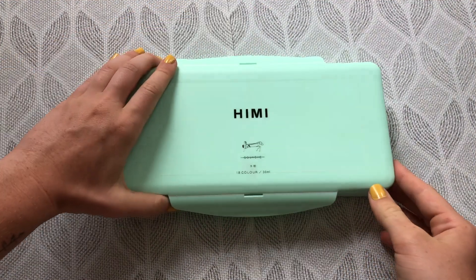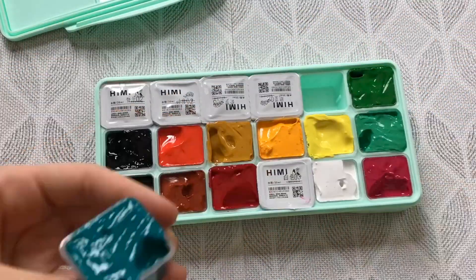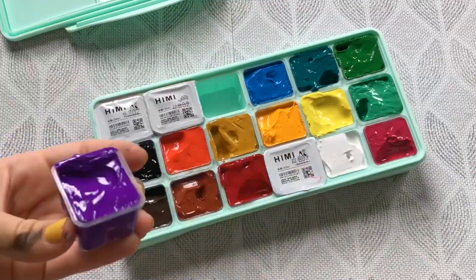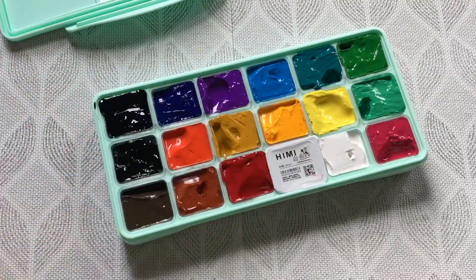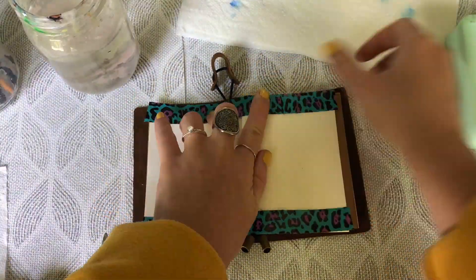So a few months ago I ordered a Himi package of gouache paint from Amazon and it came pretty fast. It comes in little tubs, which is really helpful because it's easy to carry around instead of hauling around a full-on paint set where you have to carry every individual item.